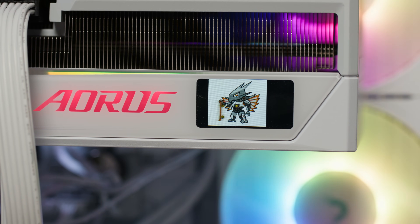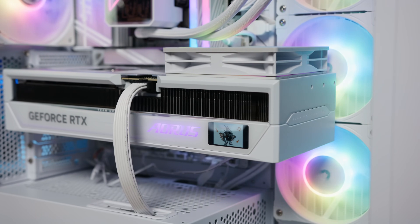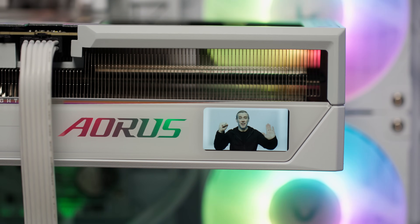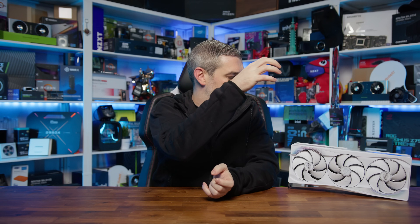Another interesting feature that Gigabyte highlights is the LCD Edge View screen. This small display on the side of the card allows users to monitor real-time GPU stats like temperature, clock speed, and fan RPM. You can even upload custom animations, GIFs, or text, making it a fun addition for those who like to personalise their setup. While it's not a groundbreaking feature, it's a nice touch — the only real notable brands doing similar things are Galax with their Hoth cards and Colourful with their iGame Vulcan range, but those are more of a bolt-on solution, so I actually prefer this.